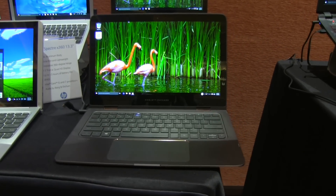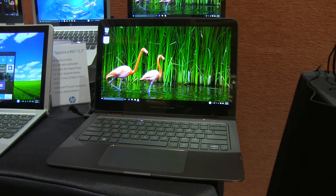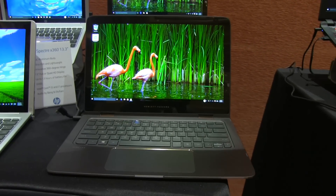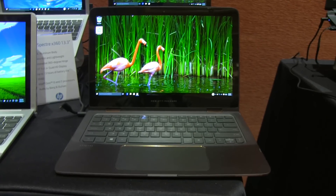Nicole Scott here from Mobile Geeks, and here I'm looking at the Spectre X360. This is a 13.3 inch notebook and if it looks familiar, well it's because it is identical to the X360 that I have been using all of late last year.